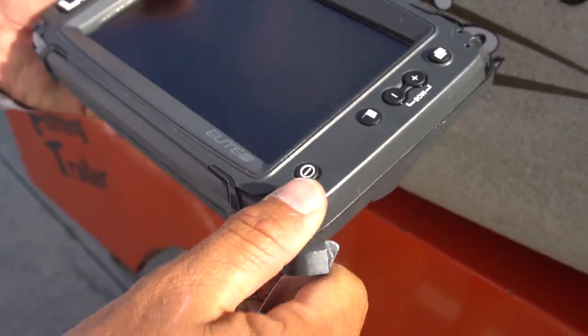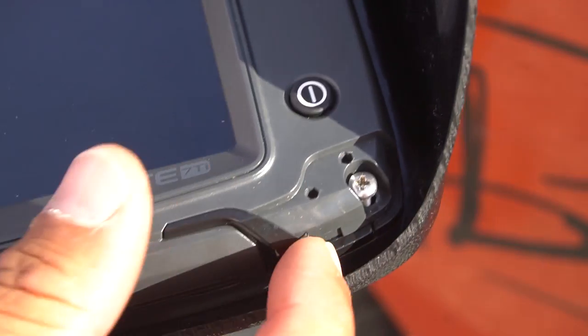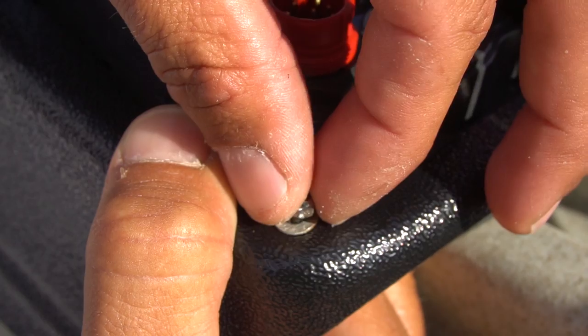All of the visors come with all the stainless steel hardware you need, and installation is extremely quick and easy, with just four simple screws holding the visor in place.